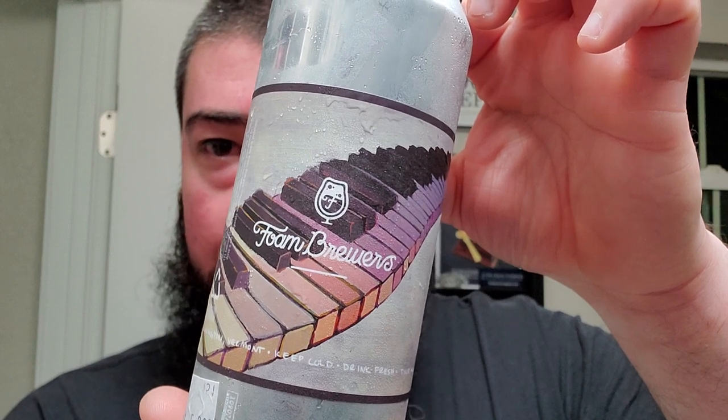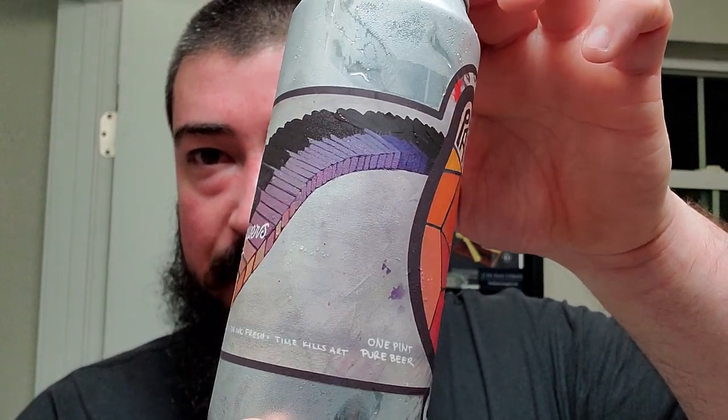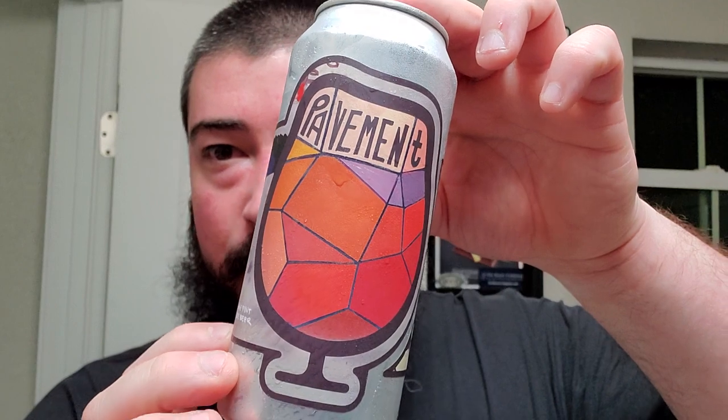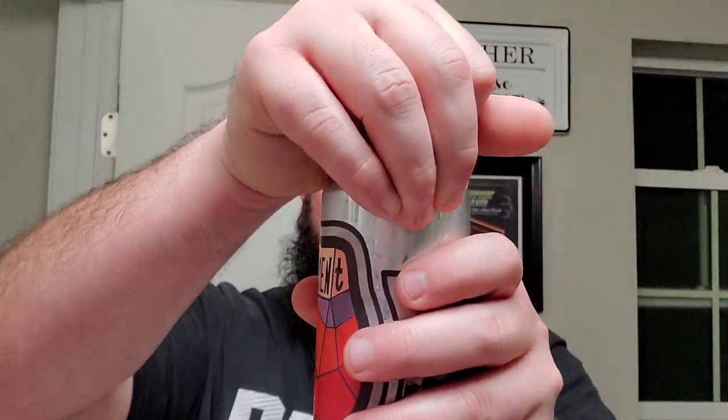Alright, I'm back. We got ourselves some more Foam Brewers. This one's called Pavement, from Foam Brewers right there. Some interesting artwork — it looks like it starts off as a twisting and turning keyboard that leads to a mosaic of a very large chalice or snifter. It's called Pavement, Keep Cold, Time Kills Art — that must be the artist. And it's a double IPA coming in at 8.2. So Pavement, double IPA, cool artwork. Let's go ahead and crack it.